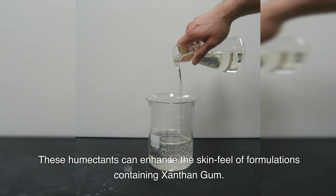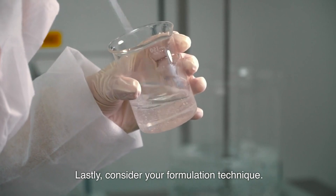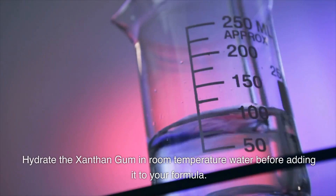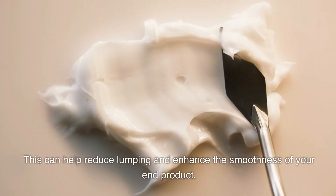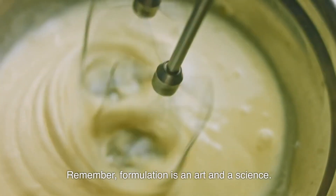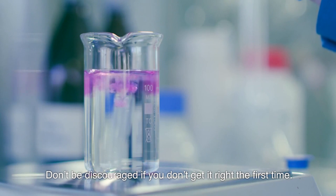Lastly, consider your formulation technique. Hydrate the xanthan gum in room temperature water before adding it to your formula. This can help reduce lumping and enhance the smoothness of your final product. Remember, formulation is both an art and a science — don't be discouraged if you don't get it right the first time. Practice makes perfect.